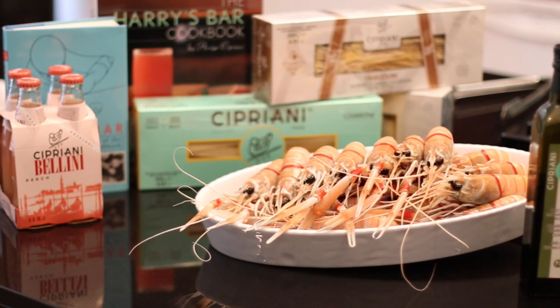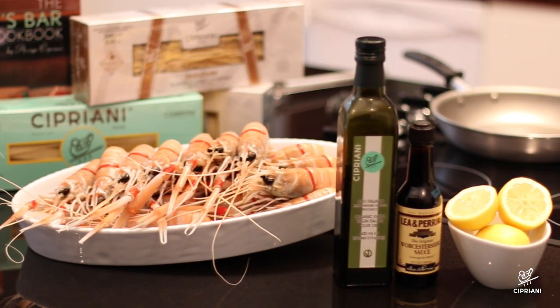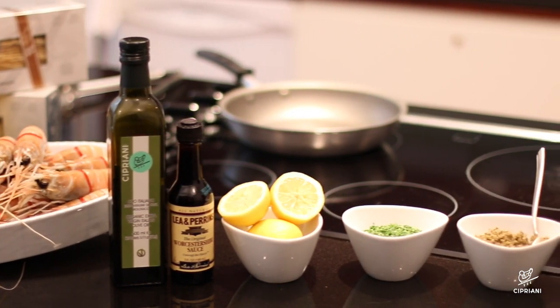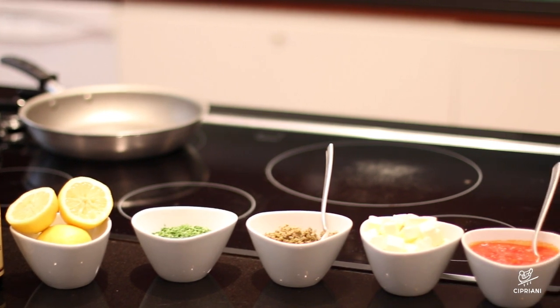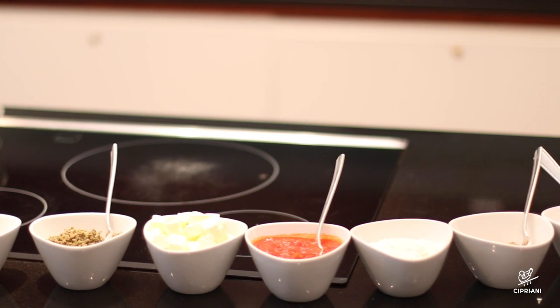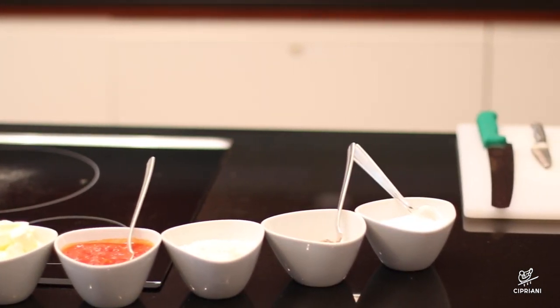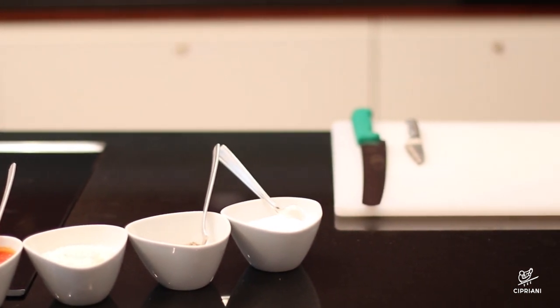For our recipe today we are going to use 2.5 pounds of langoustine, 6 tablespoons of Cipriani extra virgin olive oil, fresh lemon, Worcestershire sauce, some parsley, 3 tablespoons of cornichons and capers chopped and mixed together, a quarter of a cup of unsalted butter, a quarter of a cup of house-made tomato sauce, flour for dredging, salt and freshly ground pepper.